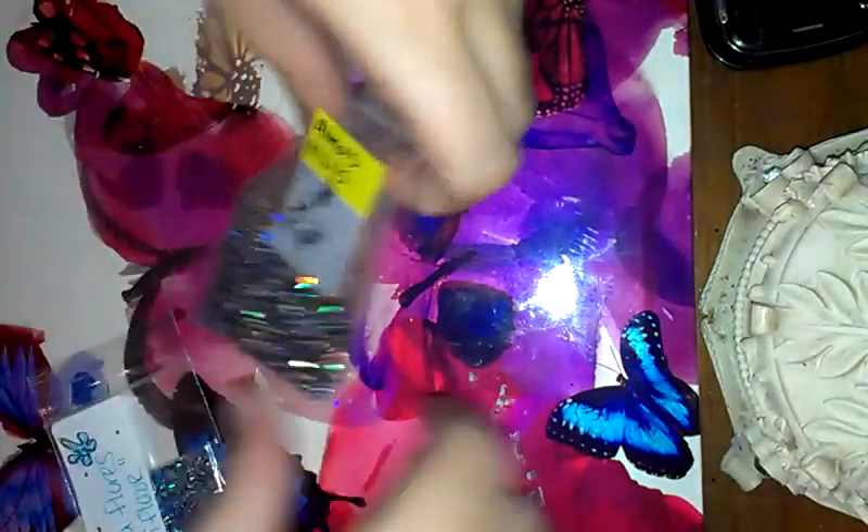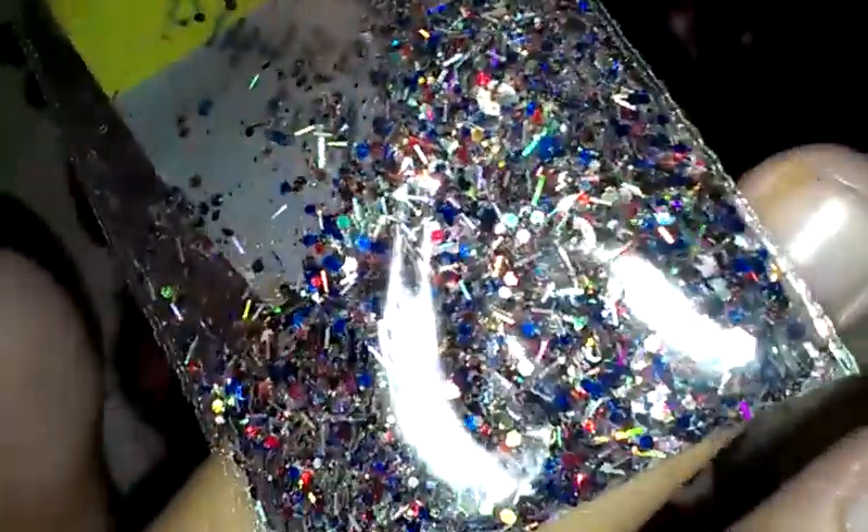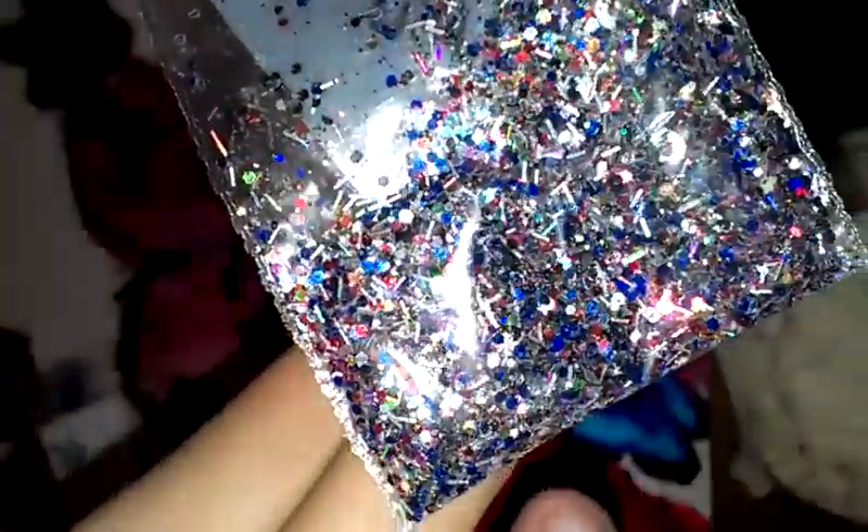The next one I got is from All My Nails, and it's called Firelight Mix. Look how pretty that is. She sent in these gold sequin circles — it looks kind of like the middle pops out of them.